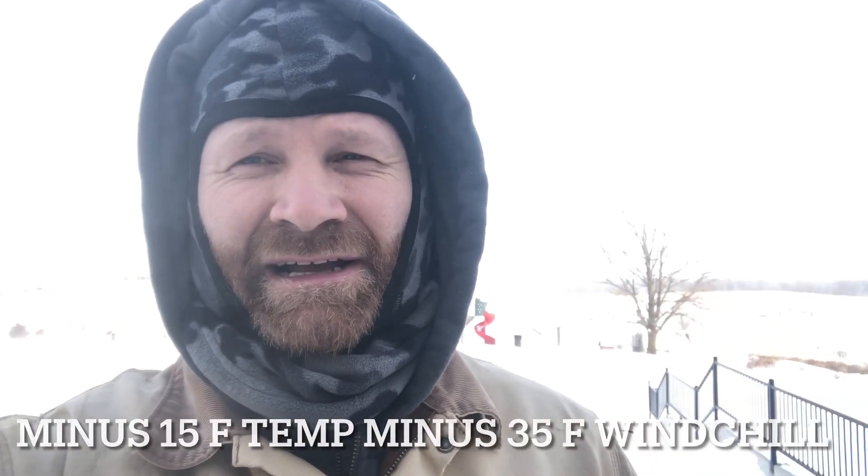Since we live out in the country, people ask me how in the world do you keep your driveway clean. It's minus 15 actual temperature, something like minus 35 wind chill, with wind gusts up to like 40 or 50 miles an hour. So I'm going to clean our driveway off and show you how it's done.